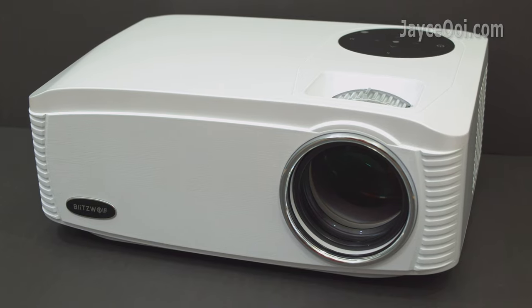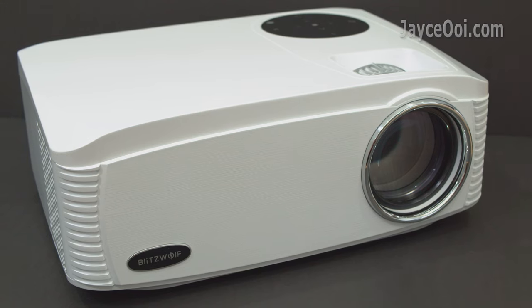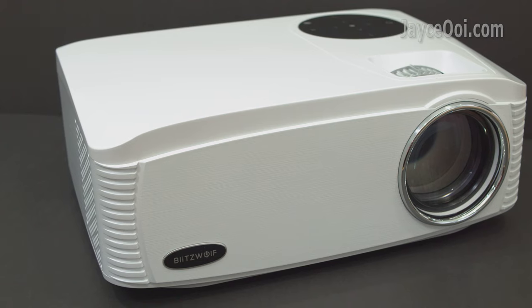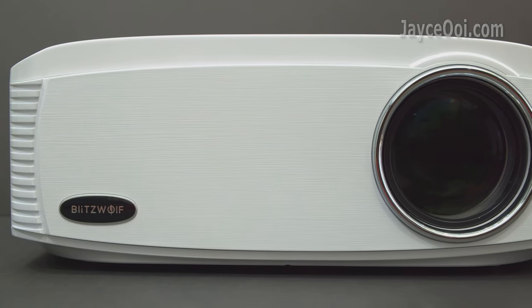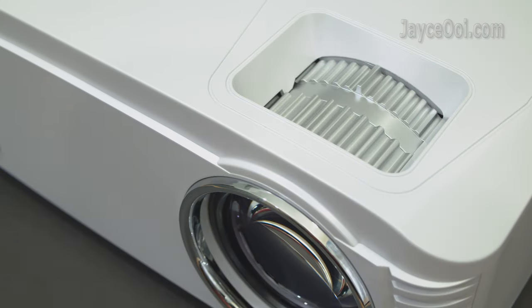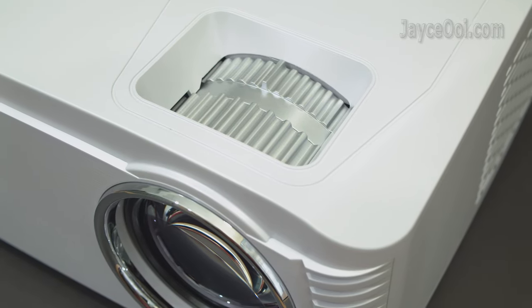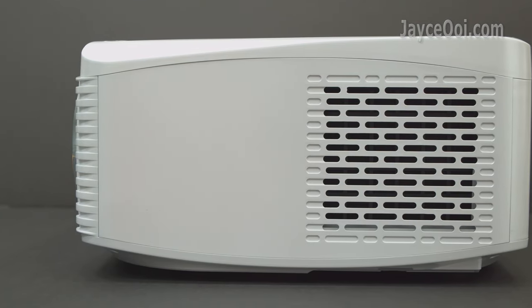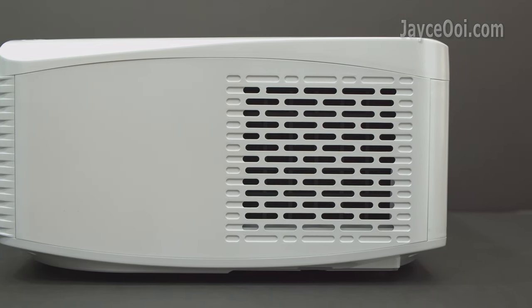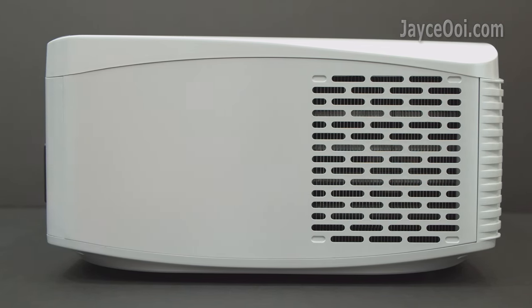Meet the best Blitzwood projector in the market – VP15. Build quality is great with sturdy plastic housing — a large one as you can see. There is a large main lens located in the front, followed by focus and vertical keystone adjustment ring on the top. Air intake with removable dust filter is located on the left, and the fan housing on the right.